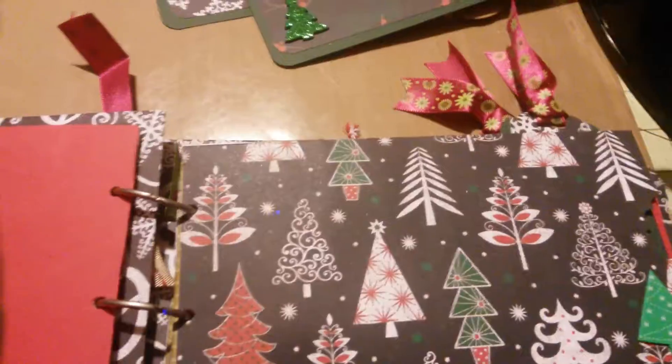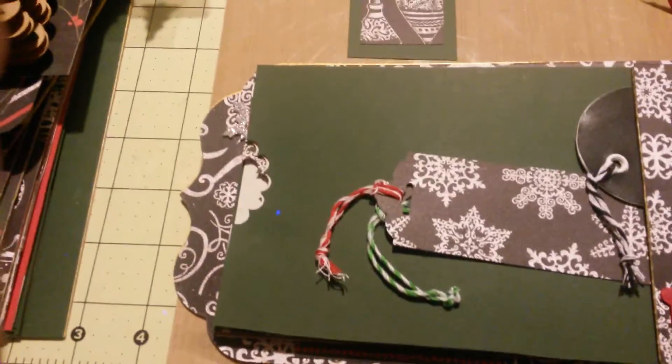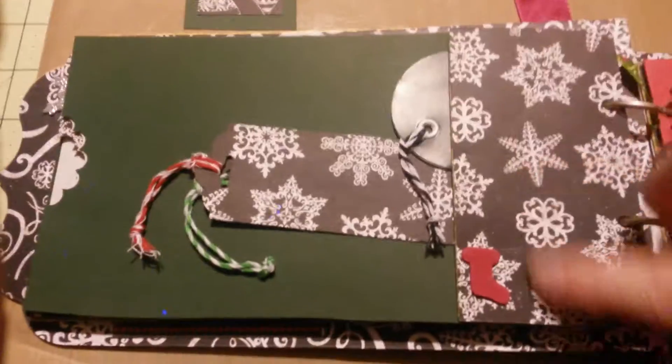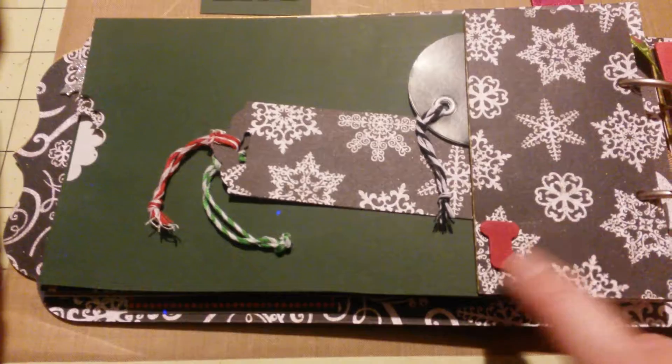Those photo boards are so pretty and so useful. One more page, and I did do the cutout on that one as well. So another sweet, simple little side pocket, with some more cute little stickers — I think these were from Hobby Lobby. And I love these — they're just little tiny stockings, and they're so cute.